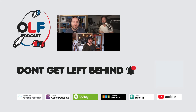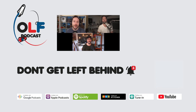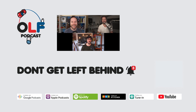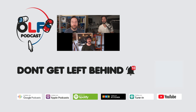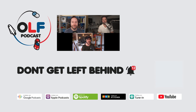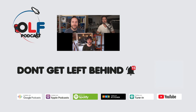Thanks so much for watching this clip from our show. If you want to watch the full episode, go to olfpod.com/yt. You can also become a Patreon member for early access to episodes, joining the community, watching us record live, and getting your name in the credits at olfpod.com/patreon. Check back every Friday for new clips and new episodes on the main channel.